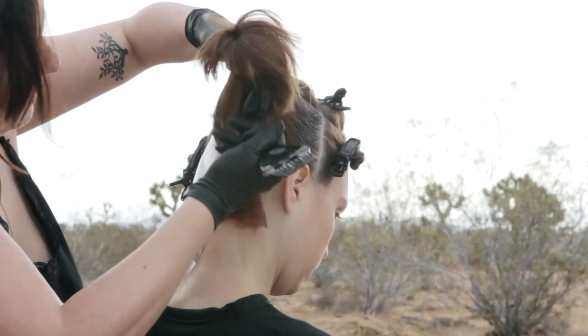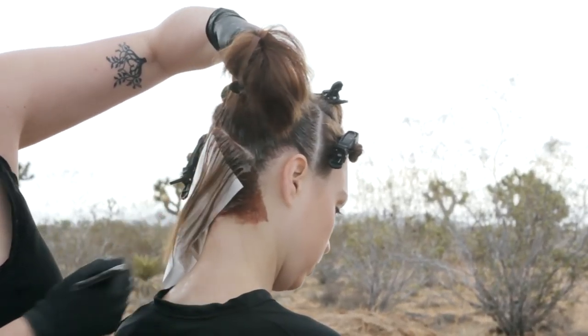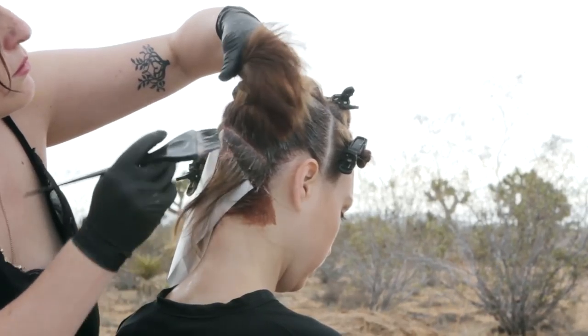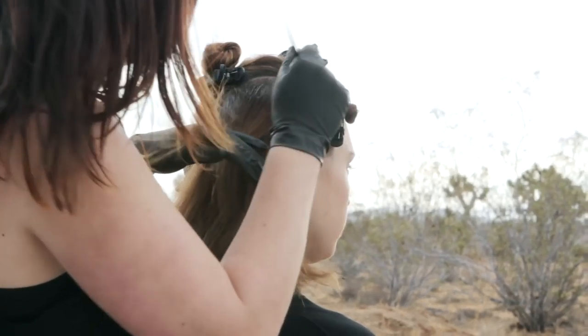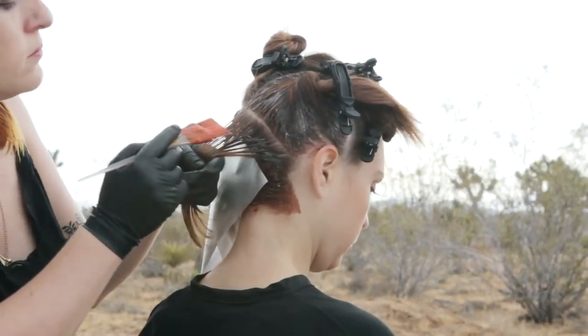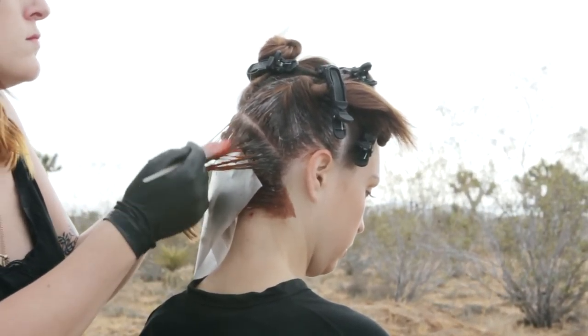At the sides, root shade the entire section. Then apply the lightest color through the lengths and ends.